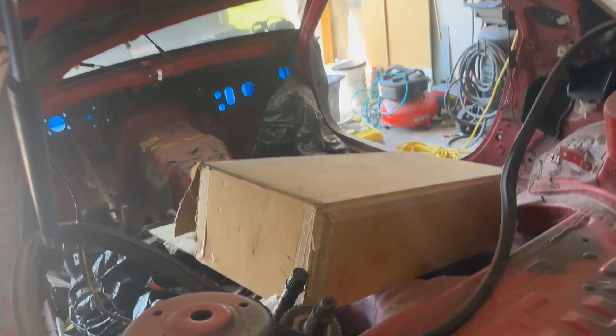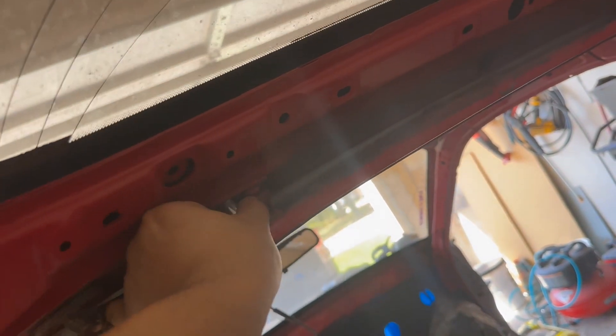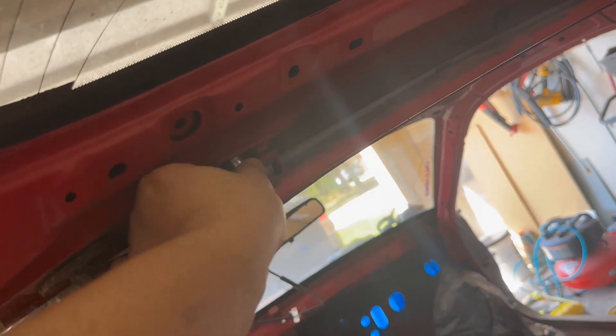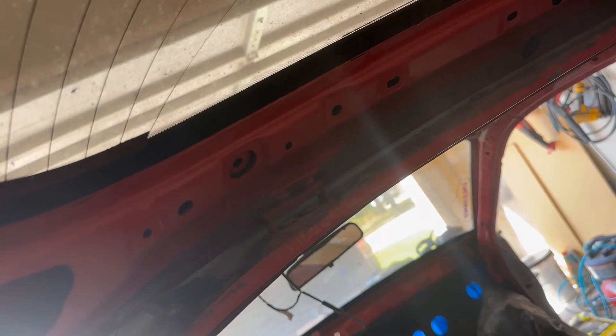There are two 10mm bolts that hold the hatch to the hinges on each side, but it's kind of hard to squeeze in there. You can put a wrench in there, but it took a while to turn without a ratchet wrench. It's a lot harder to put a socket in there because you can't fit a ratchet with a socket in that distance.